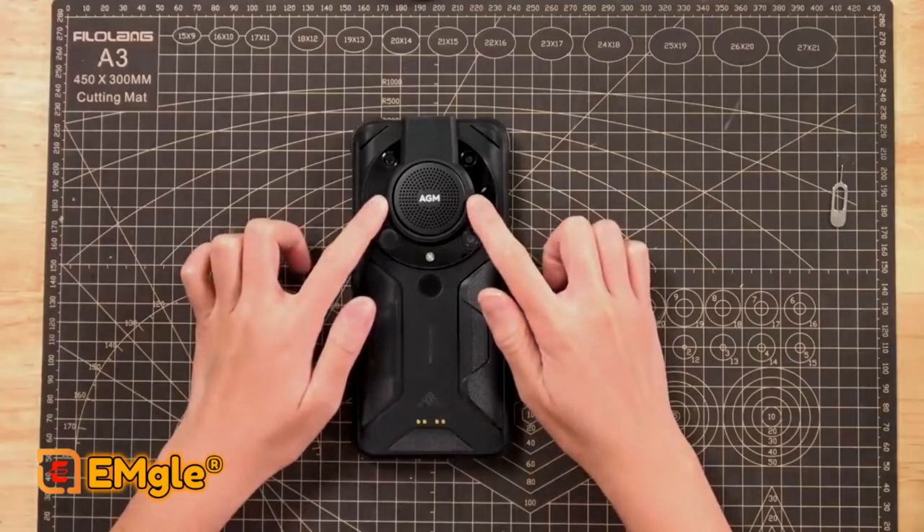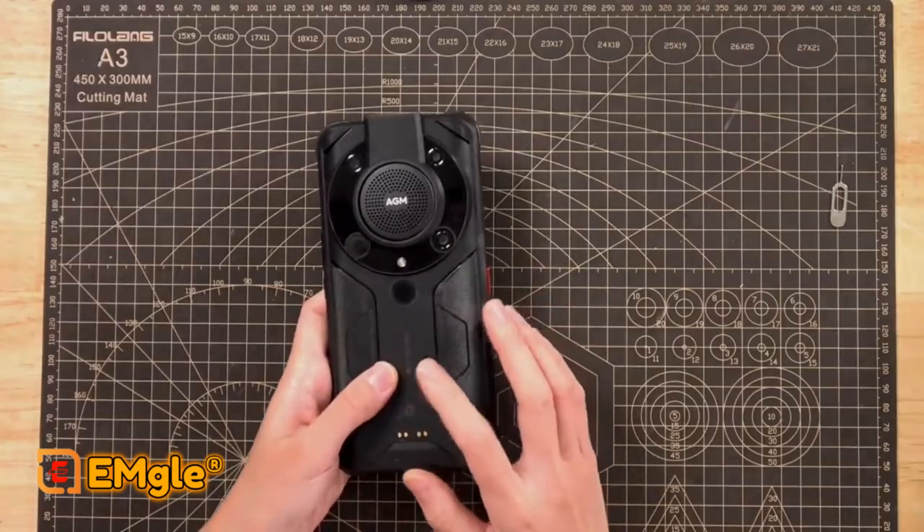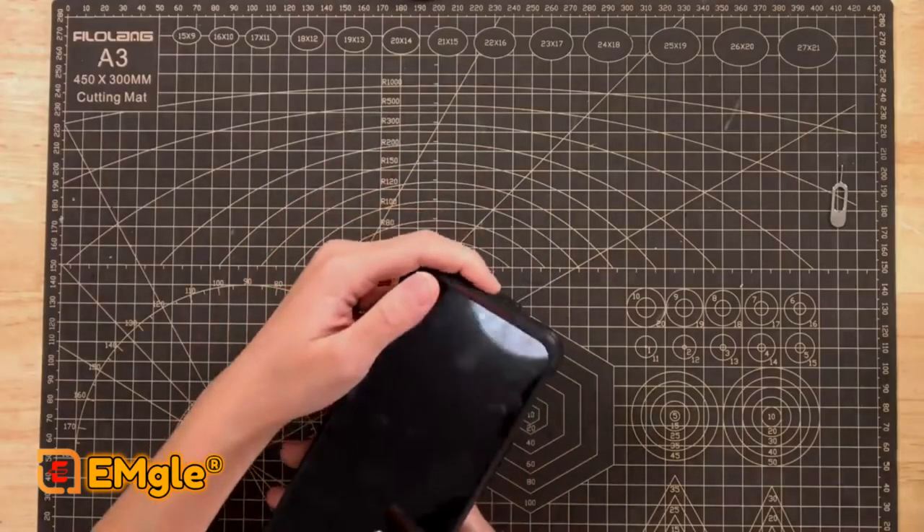It has a 20MP night-vision camera with an infrared illuminator and a thermal camera. It's rated IP68 and IP69K and has a massive speaker. It's designed for very cold weather, offering one day of power at -27°C, ten hours at -30°C, and one hour at -40°C. It has a 6200mAh battery which can be charged wirelessly and should last almost two days with regular use. It's got a large flashlight in the front that seems pretty powerful.